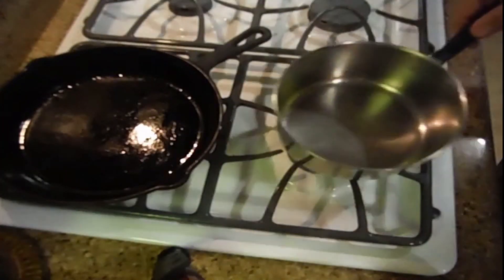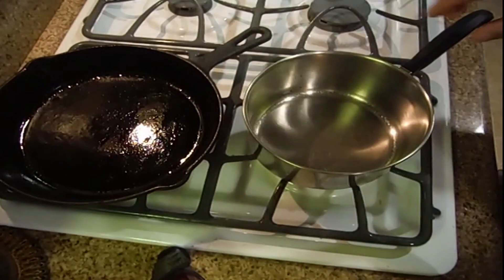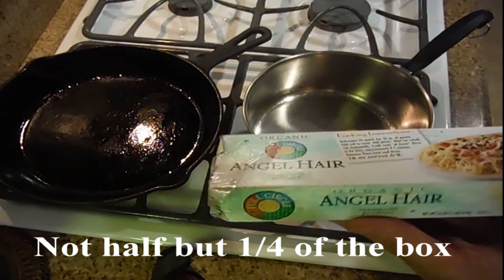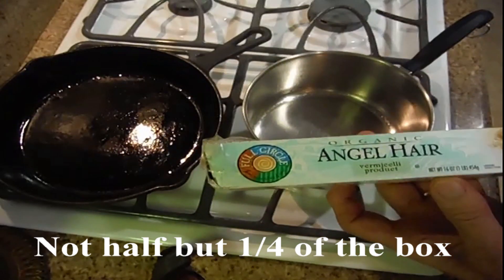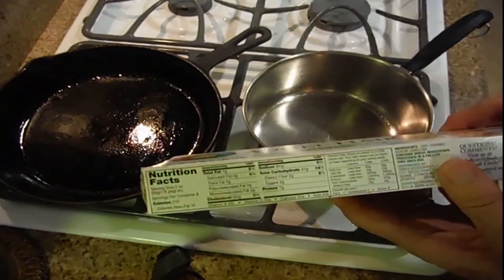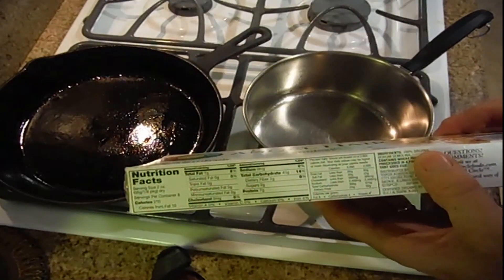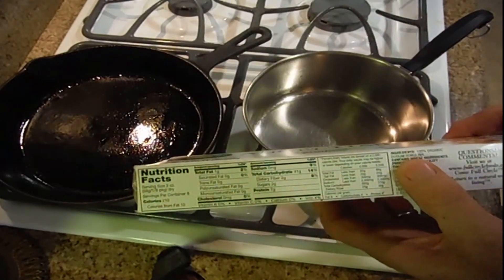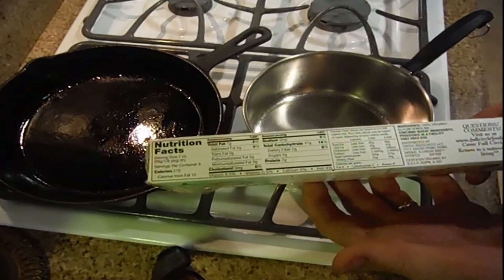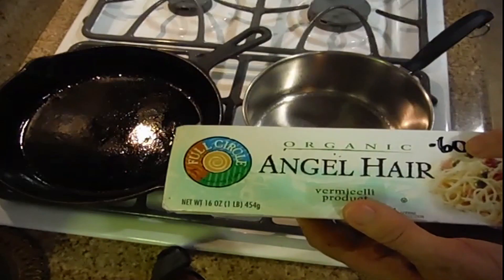Another thing that will be needed is a 2-quart pan. I'm going to be cooking the Angel Air Organic Pasta. The directions say ingredients are 100% organic durum semolina — contains wheat. Durum wheat is a wheat product. Got it for a good deal, 60 cents.